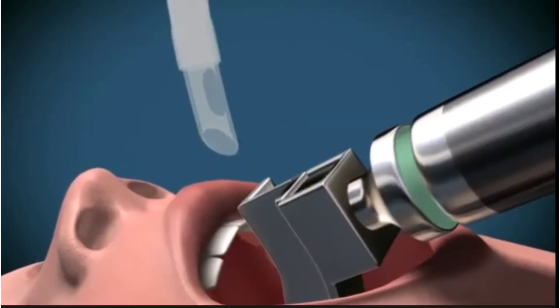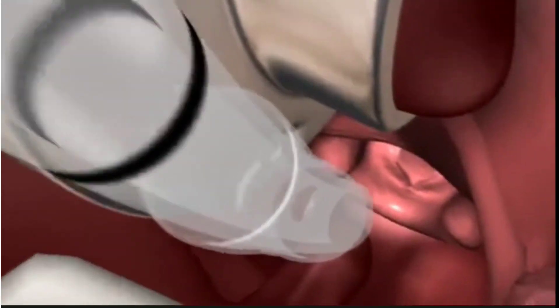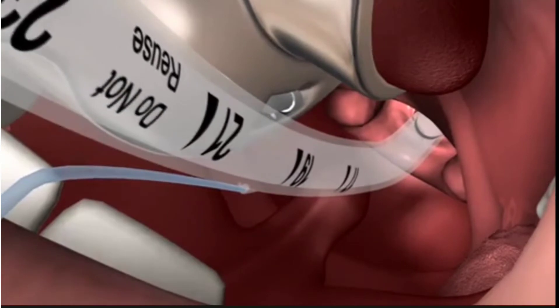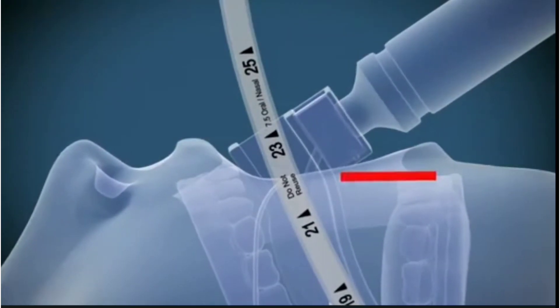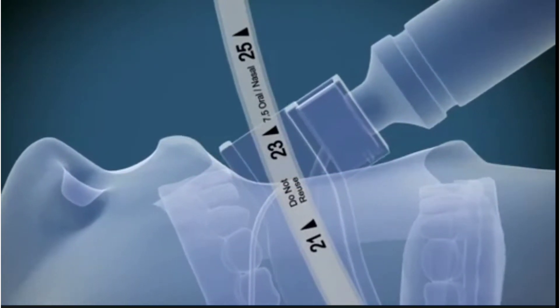With the right hand, insert the endotracheal tube from the right hand side of the mouth, directly between the cords and into the trachea until the cuff passes through the cords. The markings on the tube at the incisors will show between 21 and 24 centimetres in the average size adult when the tube is in position.